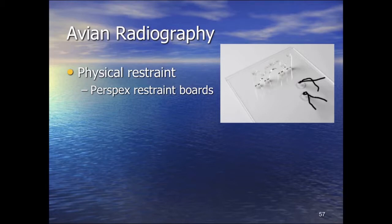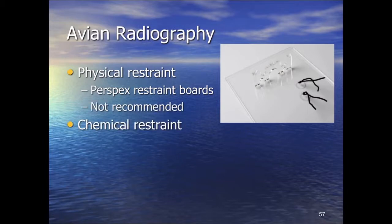Personally, I would always anaesthetise a bird to radiograph it, unless all you're doing is something like a swan where you want to know if there's lead shot in its gizzard — you just place it in a swan bag on the plate and take a shot, because all you want to know is whether lead is present or not. You're not too worried about positioning and the swan is somewhat restrained already. So I'm not a fan of these restraint boards.